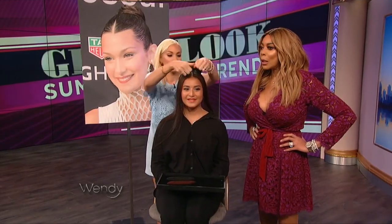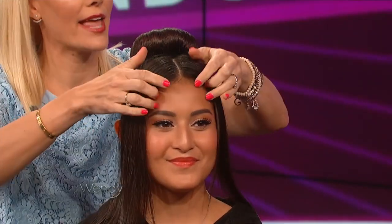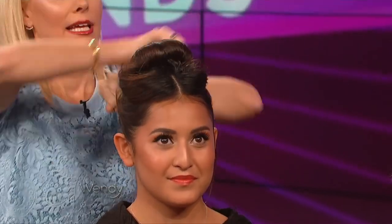You see this trend on the red carpet — the middle part with the bun — and you think, how do I do that? You split it first, leave these sections out, and then finish at the end. Grab them and all you're doing is wrapping it around, cleaning that up, pinning it in, and you're done.